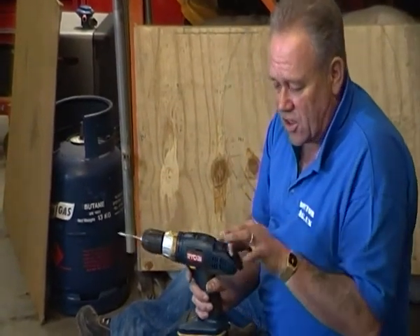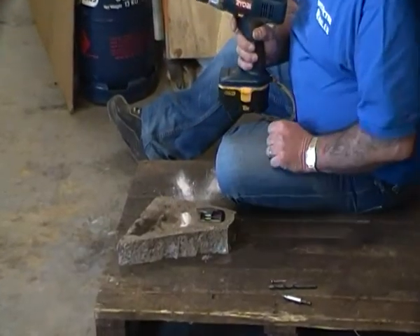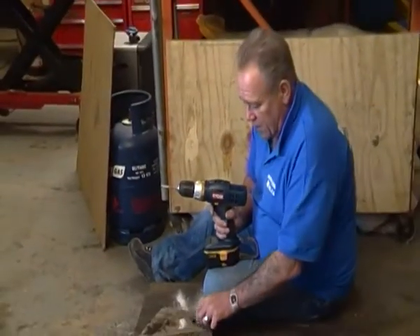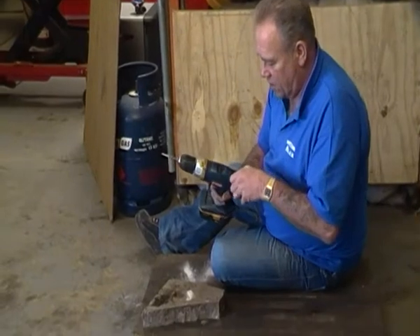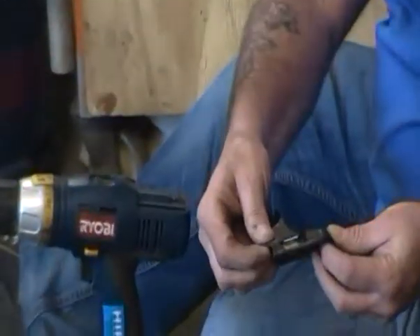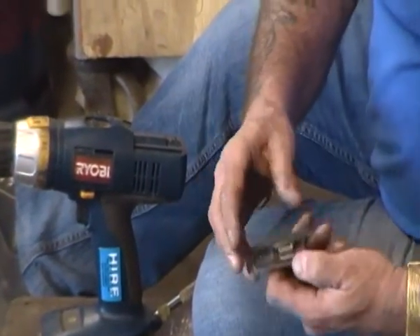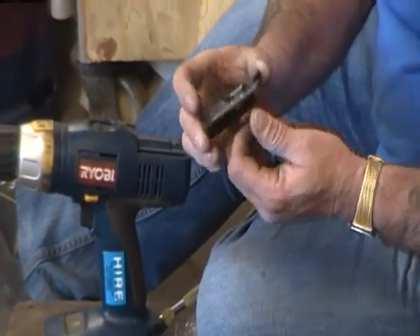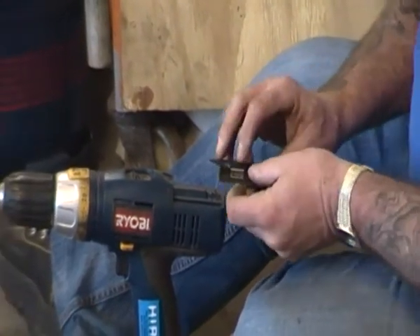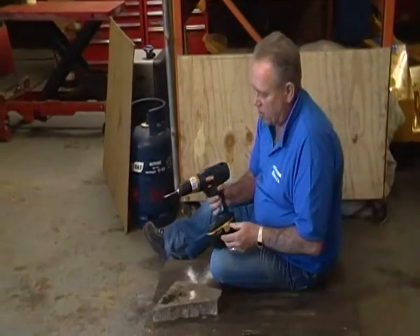This level actually slides off and can be used on a surface as well as a spirit level, which is quite a clever feature. So as you're putting your brackets up, you can check that they're level. It clips back into the drill very easily. On each side of the level there's a little clip for housing a screwdriver bit of some kind or another, though because we use so many of them, we tend to keep drill bits and everything in the toolbox.